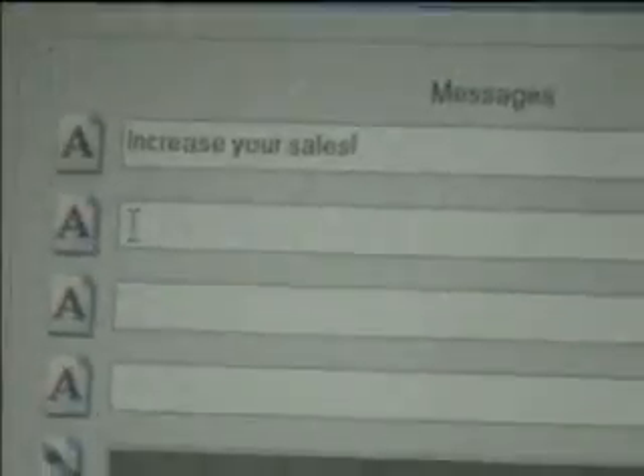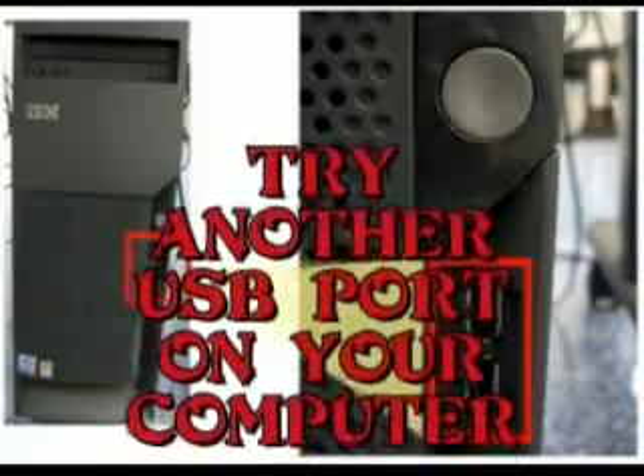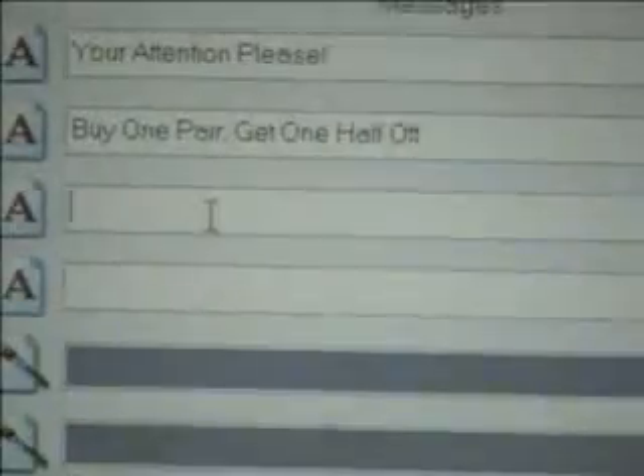Our badge program allows you to upload six different messages of up to 144 characters and spaces into the badge. This allows a business to program up to six different messages to be used by various departments or at different times of day for specials or whatever. If you cannot type in the messages, troubleshoot by changing the USB port you're using or rebooting the computer. The programming process is very simple — just use the keyboard to type in the different messages, press the send icon when done, and the badge is loaded with the new messages.